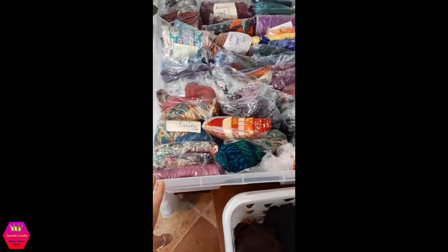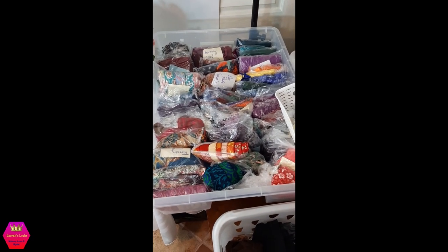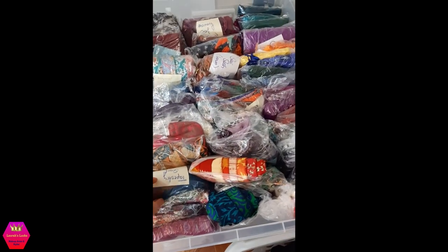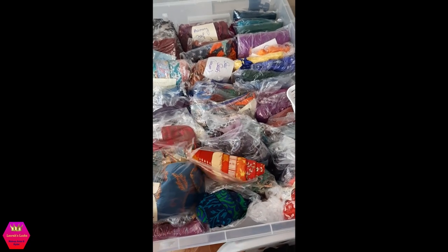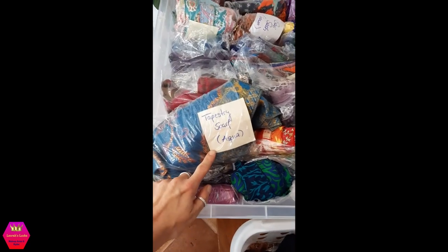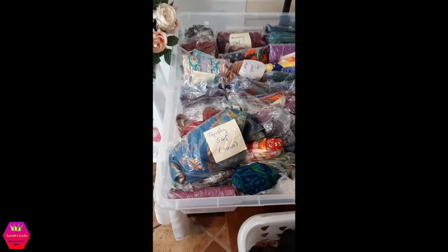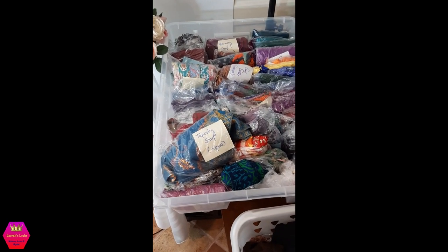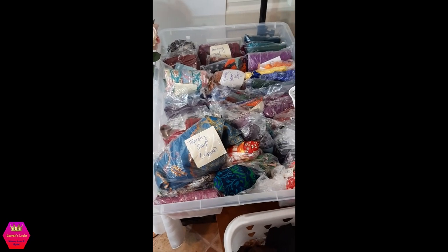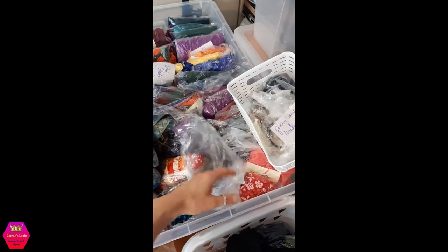I'm not the greatest at remembering names of wraps or scarves, and while the Rapunzel scarf names are super beautiful, it is a big challenge for me to remember so many. So I label everything and keep everything in separate bags. When I pull it out according to color I immediately see what I'm using, and I can write it down on my filming log in order to then know what to include in the description box of the video.